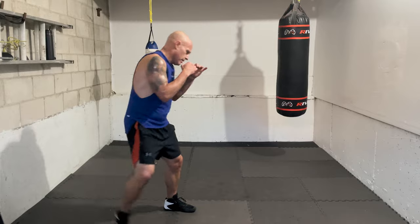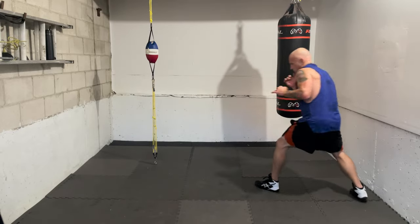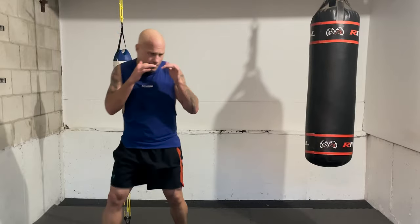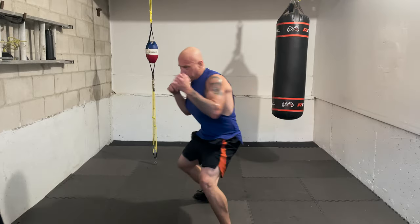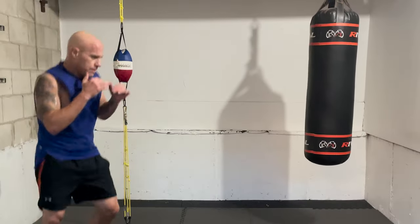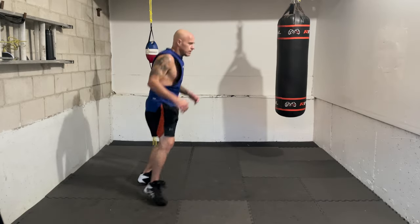Now we're going to add another right hook to the body — one, four body, three, four body. To the head, to the head, back downstairs. Again — one, four body, three, four body. That's right! Two more — one, four body, three, four body. One more — one, four body, three, four body. Beautiful!